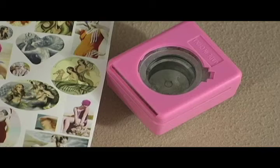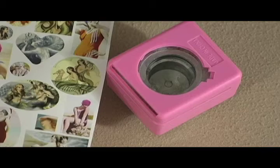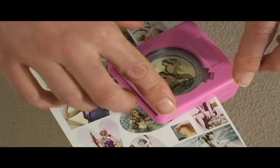We're going to take our collage sheet and slide it inside of the punch, lining it up just perfectly inside of there, and then using pressure on both sides, we're going to press down and punch the image.